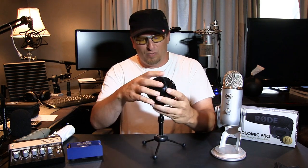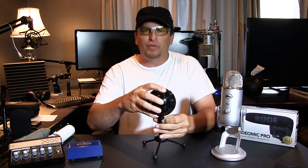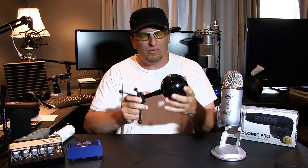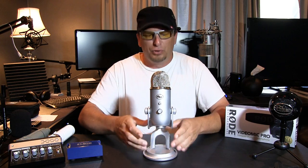That was the Blue Snowball — my first microphone. It's a pretty nice unit. You can't really go wrong with any of these microphones I'm going to be showing you today. Let's move right into the next one.